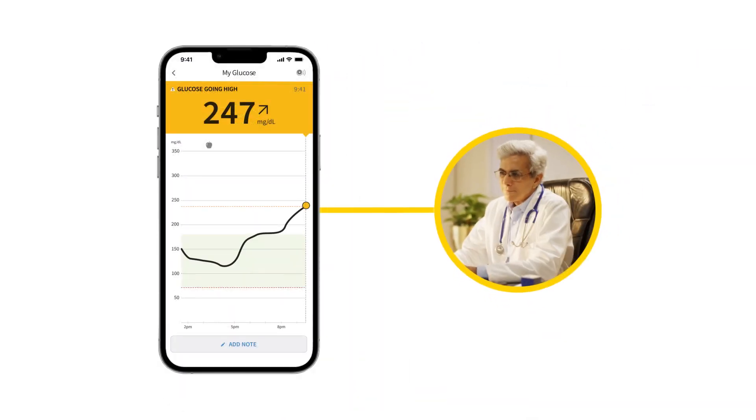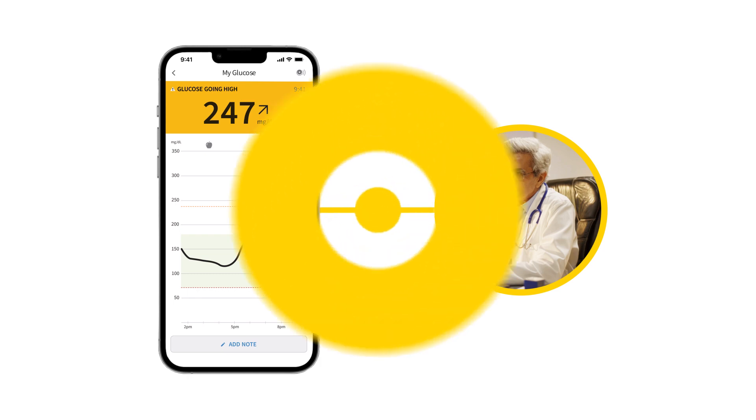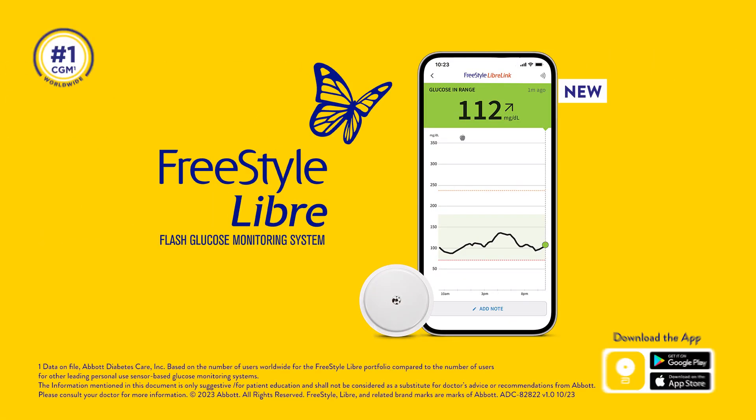You can work with your healthcare professional to set your personalized target range. Download the FreeStyle LibreLink app today.